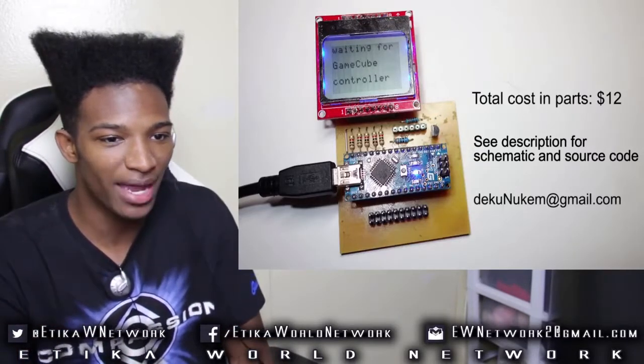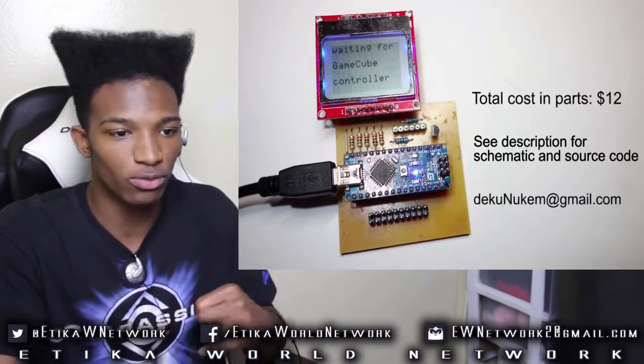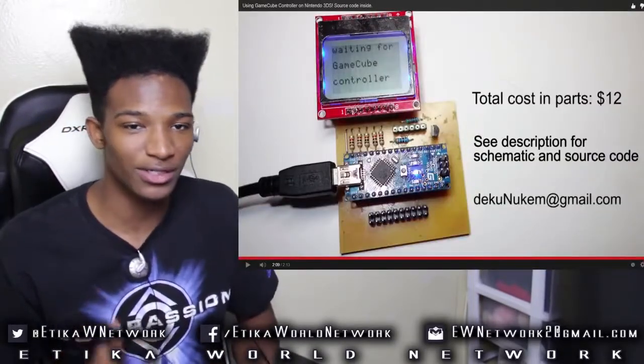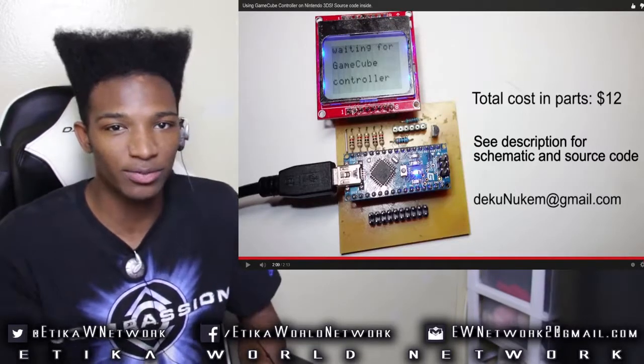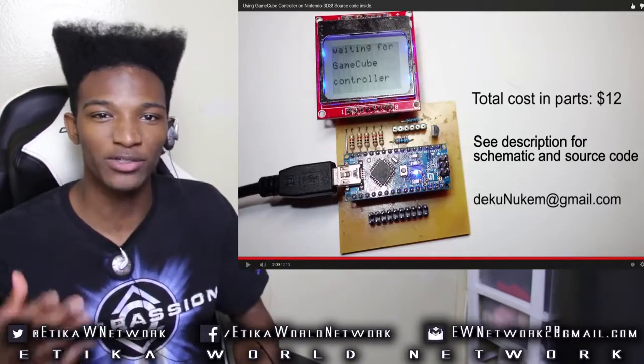See description for schematic and source code. So it was Deku Nukem who created this — props to you, man. What's even more amazing is when I saw that the total cost in parts was $12, I can't lie, I got a little bit excited, because that's pretty damn cool — the fact that you can create something this effective which can mean so much.